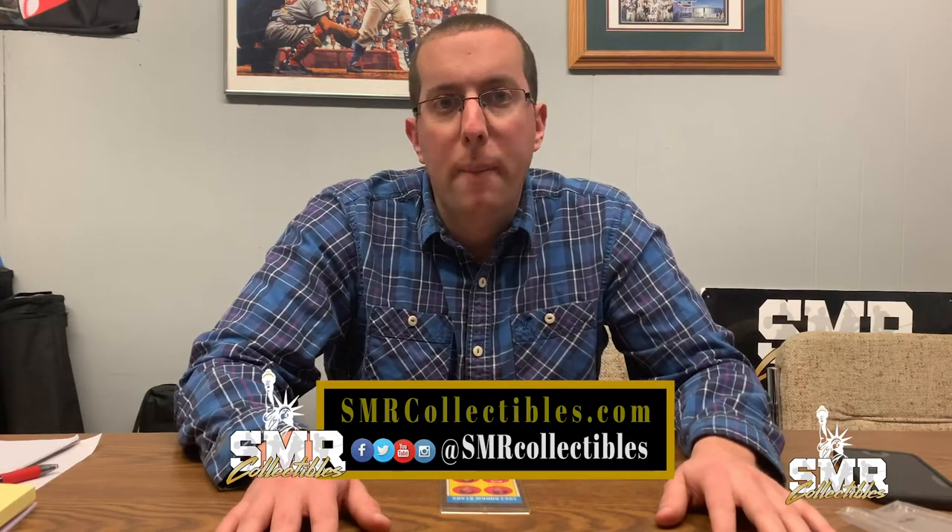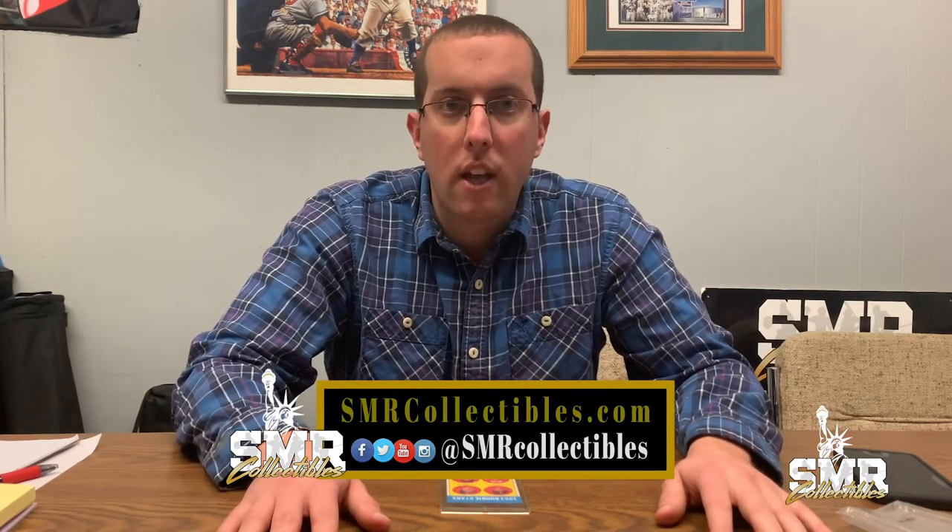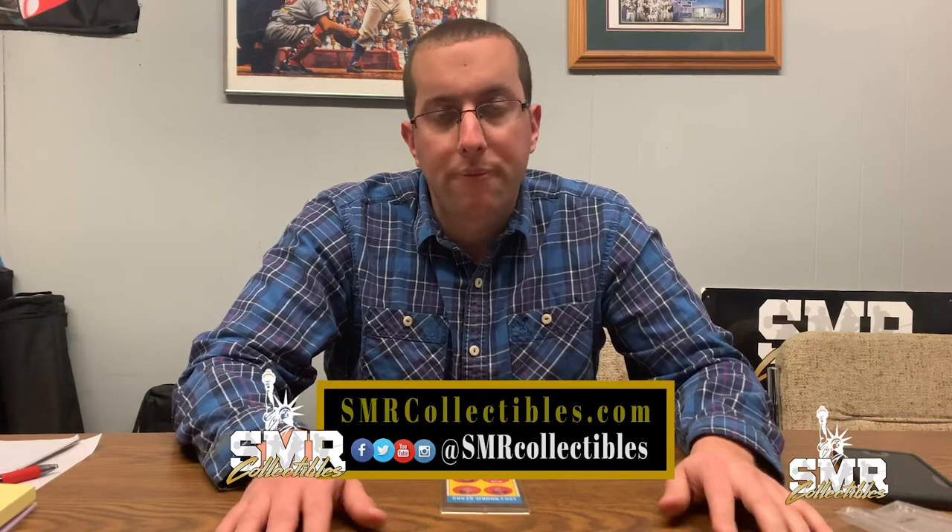Today's video is going to be on a common thing we see in collections: counterfeiting. A lot of people always ask me how do you know if it's real, how do you know the condition, how do you know what it's worth — those are the common questions I get when people bring me collections and I'm evaluating them and making an offer.